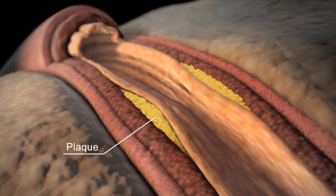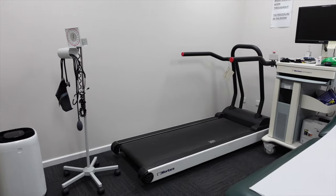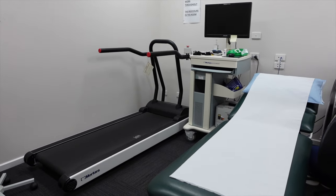A stress test usually involves walking on a treadmill, although in some cases you may also use an exercise bike. Usually on a treadmill, there is a very standardized program or protocol that we use when performing the test. Every two or three minutes, the treadmill will get slightly steeper and slightly faster. That protocol is known as the BRUCE protocol.